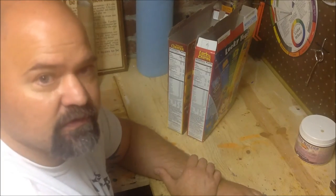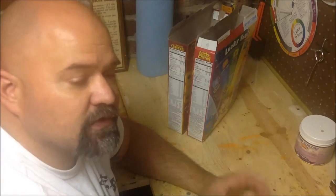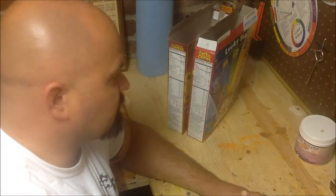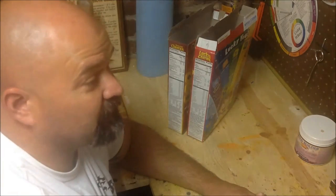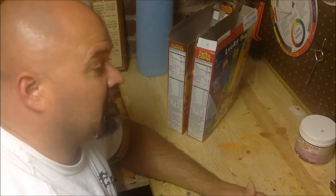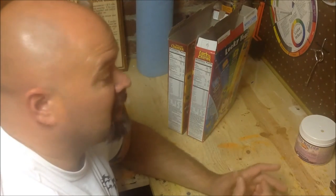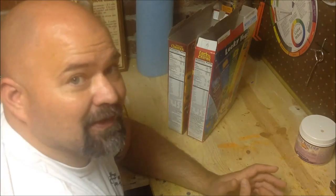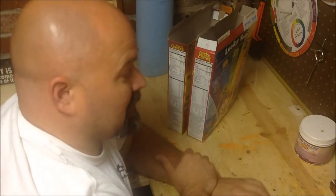Just allow yourself to open up, use your imagination, and you'll find yourself going to the kitchen or even grocery shopping and looking at the bottle or the box that a product's in, automatically thinking, 'I can use that box or that bottle for this project.' So the sky is the limit with armatures.